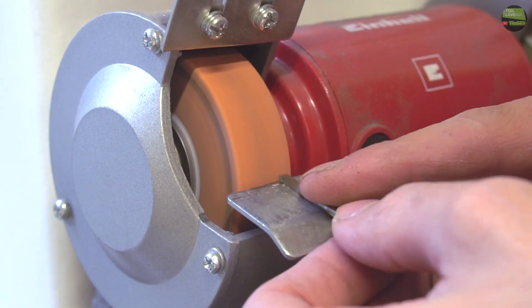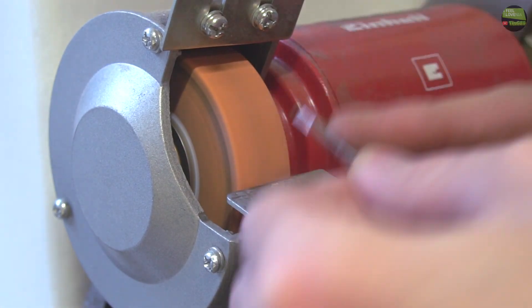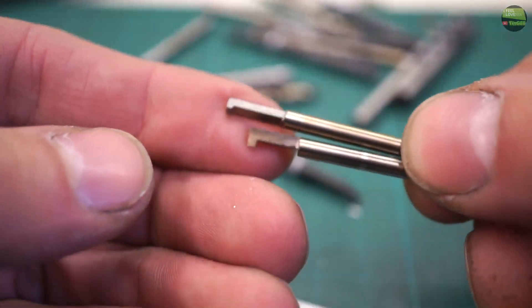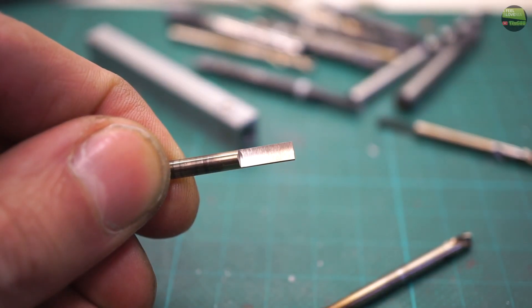The knife is now ready to use, but I will cut a negative angle on the front so it can cut from that side also. This is the final insert — I make two with different cutting groove width. I'll show later how nicely it cuts.